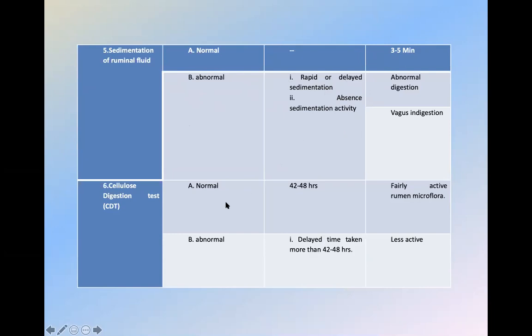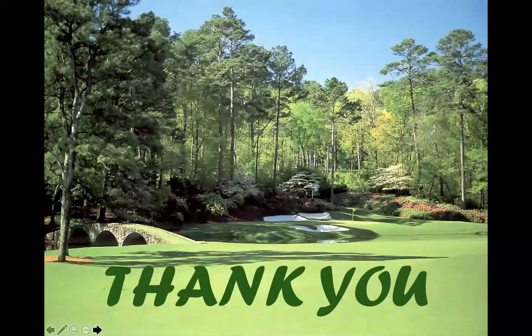Cellulose digestion test — if it is normal, it should be 42 to 48 hours, indicating fairly active rumen microflora. If it is abnormal, there is delayed digestion indicating very little, non-functioning flora. We will do this test in our lab when you come here. It is a very important test — just collect the rumen fluid, and if digestion occurs within the time frame, it is an indication that the flora is working. If it takes more than this, it indicates the flora is very less and not working.